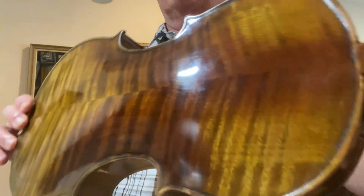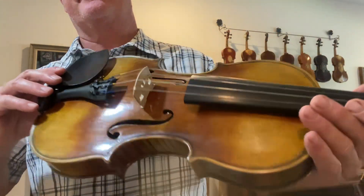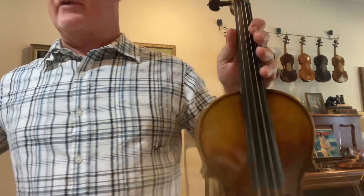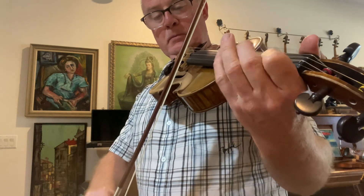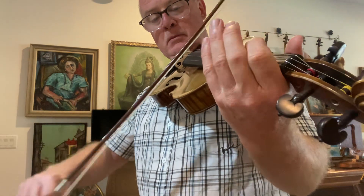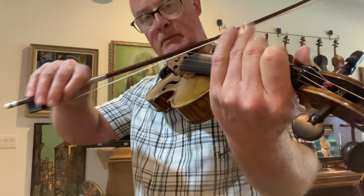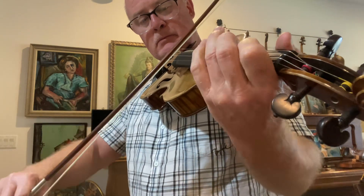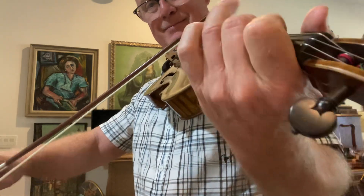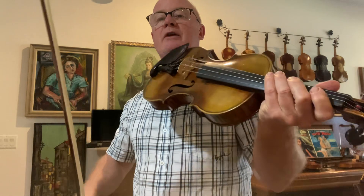I've got another really nice Guarneri model, one of my shop models — all European wood, Bosnian maple on the back. Very good, robust, warm but clean, clear tone. Very sweet, complex tone, not overly dark, but it has a lot of warmth to the tone.